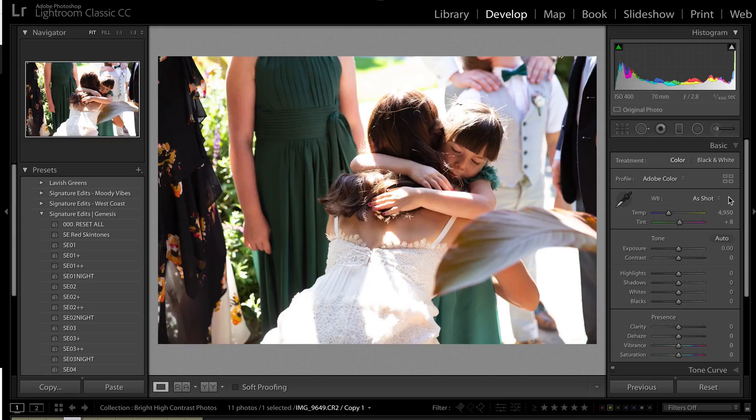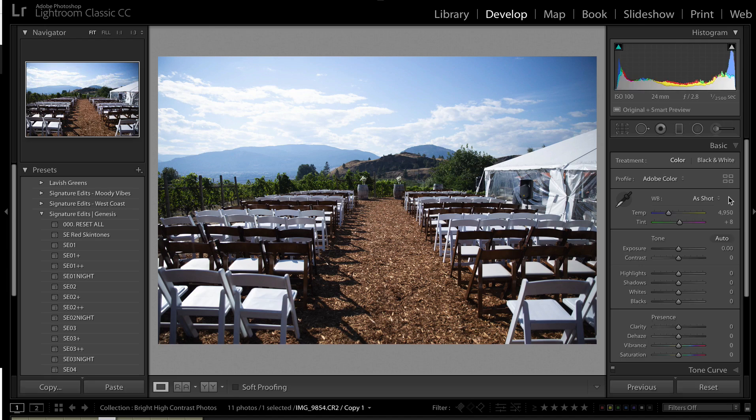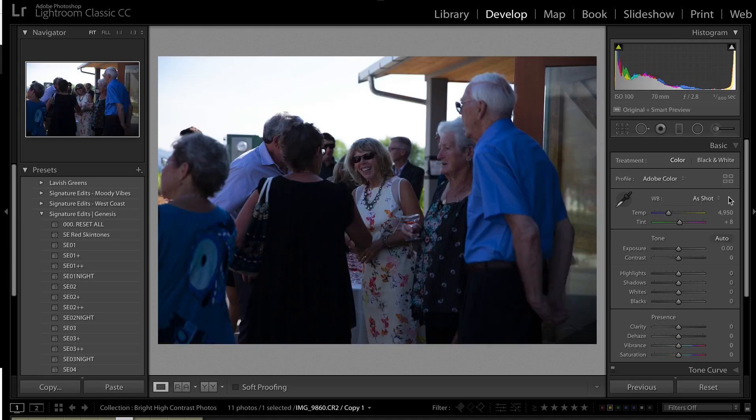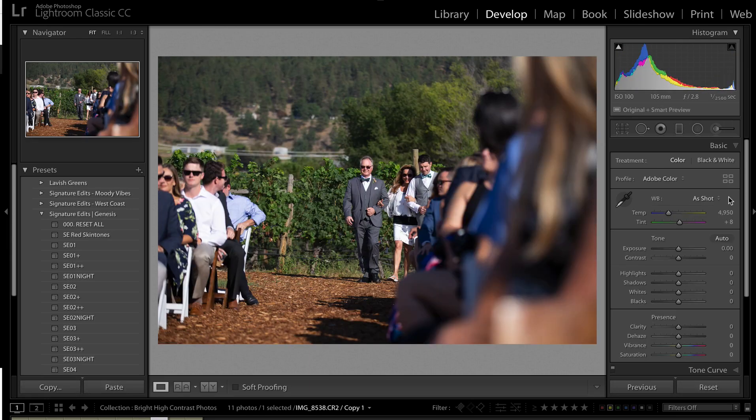Hey guys, Ryan here at Signature Edits, and today we are going to look at editing your photos when they were taken in super harsh lighting — bright, blown out highlights, super high contrast environments. Let's take a look at what we can do to get the very most out of our bright lit photos.